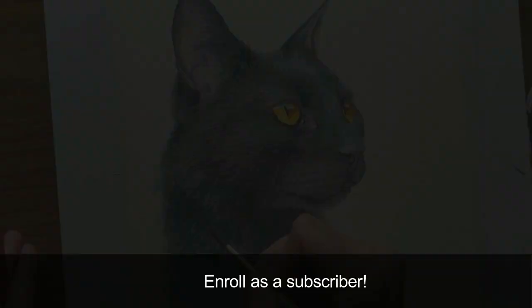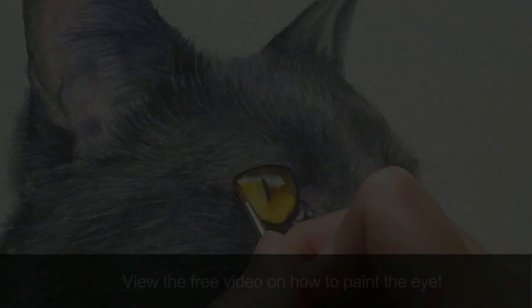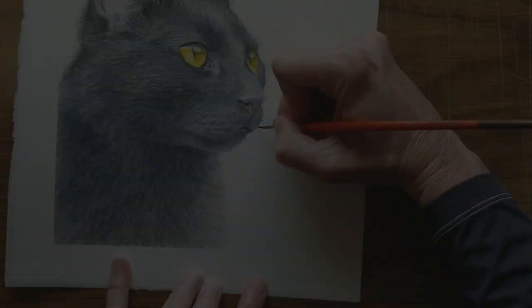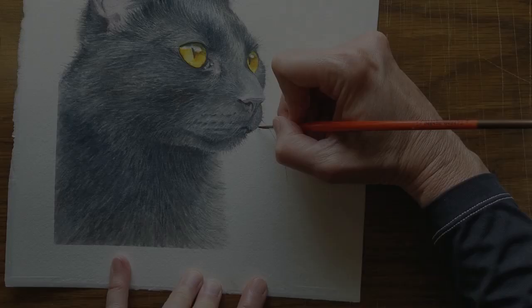If you'd like to learn to paint this black cat, you can enroll as a subscriber. One monthly payment provides access to all the courses in the site, and you can cancel at any time. You can also purchase this individual course — it's a completely self-paced course; you decide when you want to start and finish. If you have any questions, please do contact me. I love creating these videos and look forward to working with you. Thanks for watching.